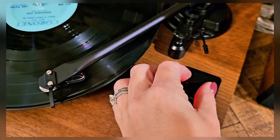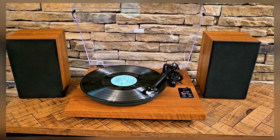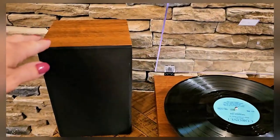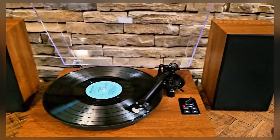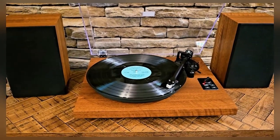Alright, let's turn the volume down here. So just take a look at this — it looks so good here on this counter. I absolutely love it. It's got two bookshelf-type speakers. Very easy to connect and it really does help with the incredible sound quality that you're going to get out of this.